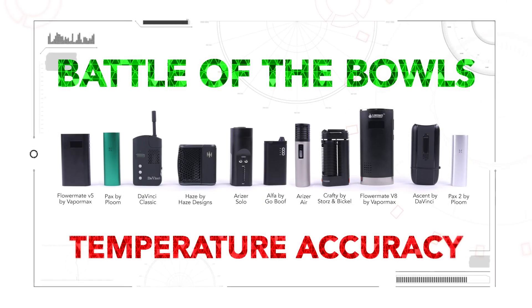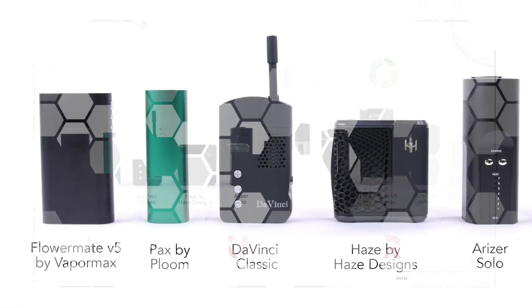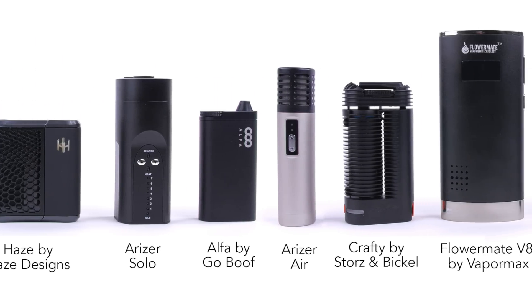What's up vape tempers, welcome to the Battle of the Bowls. This month we're going to be testing bowl temperature accuracy with some of the most popular vaporizers on the market, so let's put them head-to-head and find out which vaporizer has the most accurate bowl temperature.